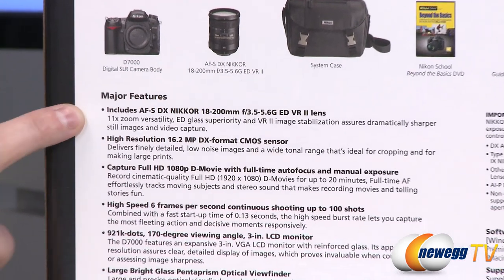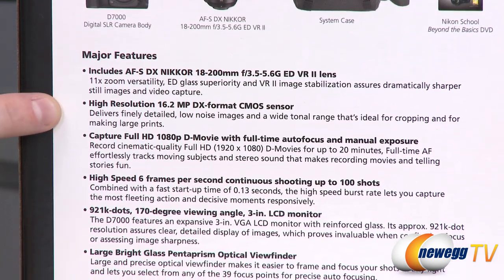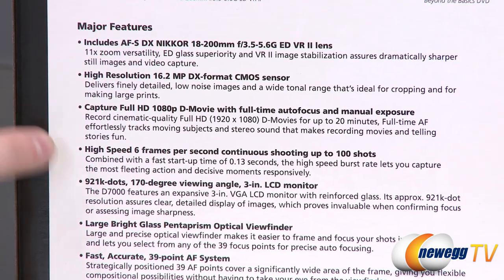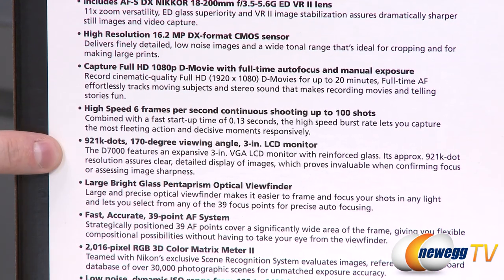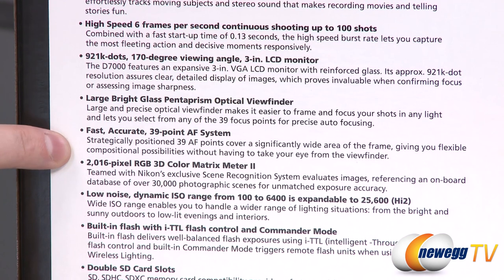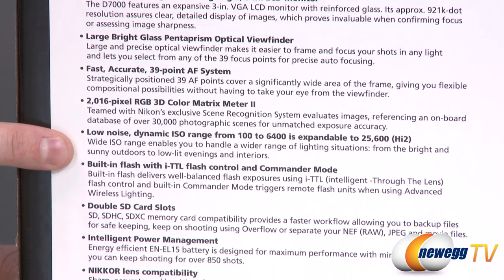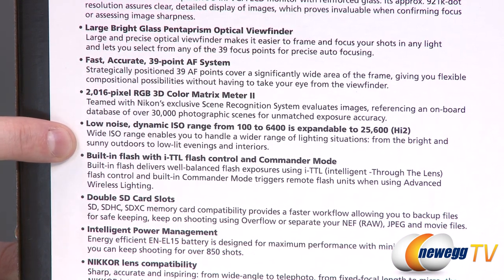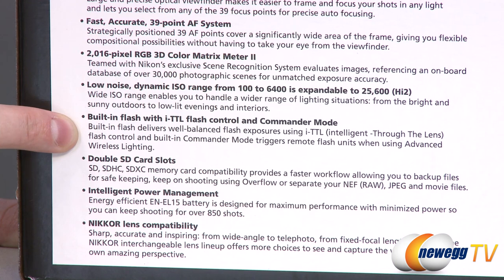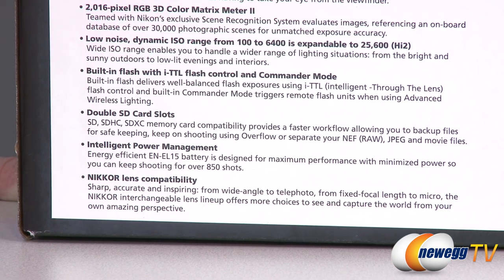The AF-S DX Nikkor 18 to 200 millimeter f/3.5-5.6G ED VR2 lens is included. The camera features high resolution 16.2 megapixels, DX format CMOS sensor, full HD 1080p movies, high speed six frames per second shooting, 921k dots, 170 degree viewing angle 3 inch LCD monitor, large bright glass pentaprism optical viewfinder, fast accurate 39 point autofocus system, 2016 pixel RGB 3D color matrix meter 2, low noise dynamic ISO range from 100 to 6400 expandable up to ISO 25600, built-in flash with iTTL flash control, dual SD card slots, intelligent power management, and Nikkor lens compatibility.